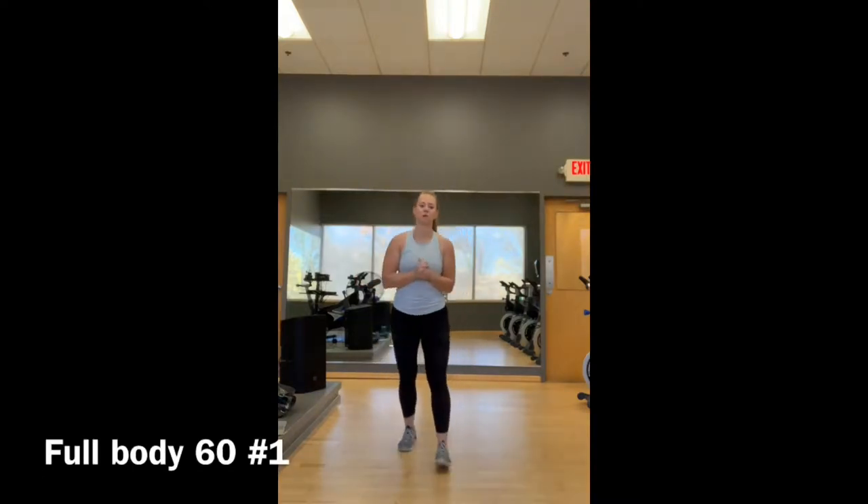Hi guys, I'm going to take you through Full Body 60 workout number one, starting with your warm-up.